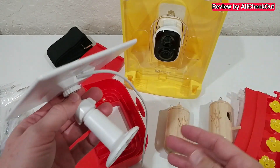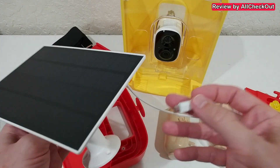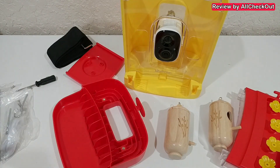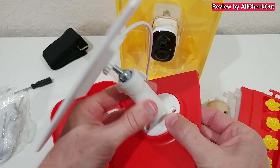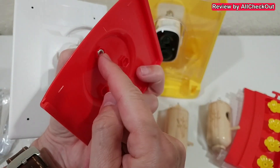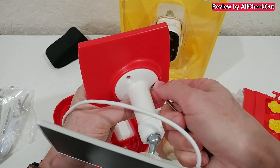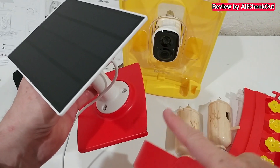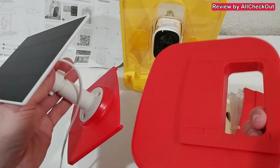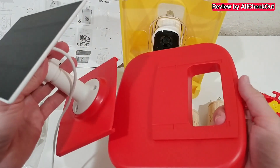If you want to place the bird feeder somewhere without a lot of sun, you can buy a micro USB extension cable and mount the panel somewhere else — absolutely no problem. In my case, I'm using it on the roof: align the hole, use the screw, and secure it with a nut from underneath using the screwdriver from the set. I'd say this is definitely the best and most flexible solar panel mount I've seen on a bird feeder so far.